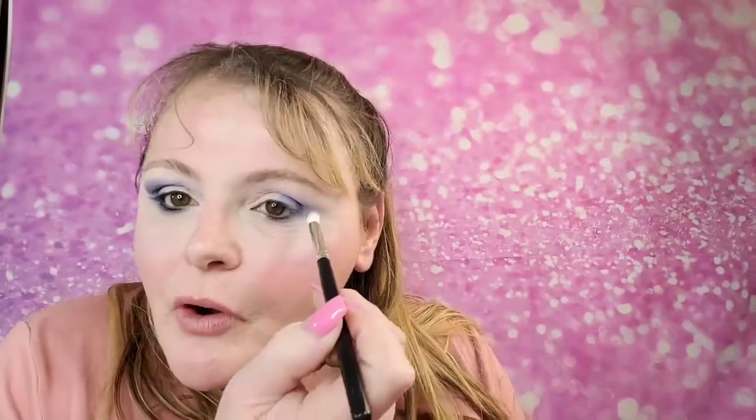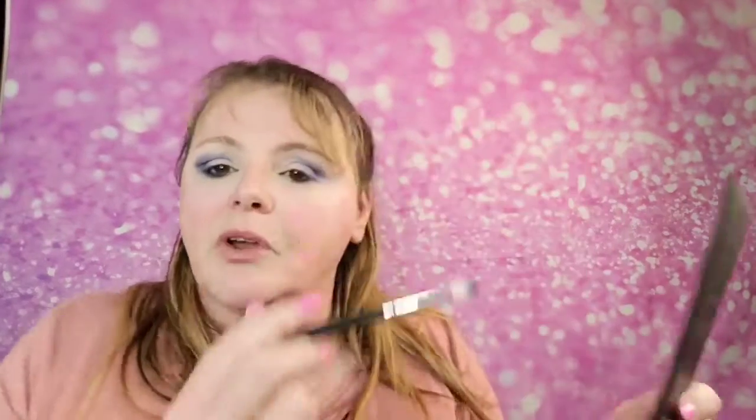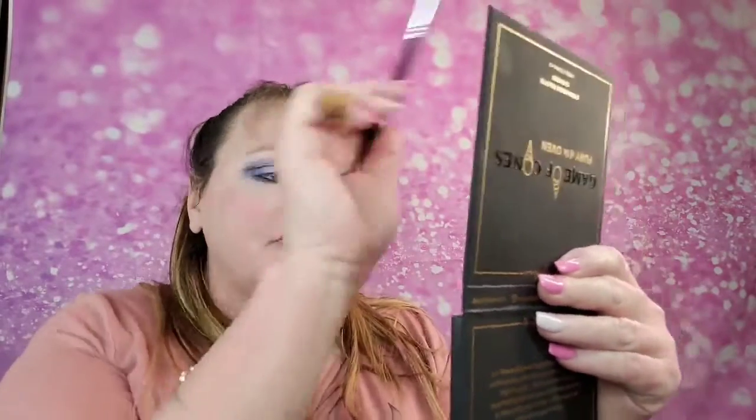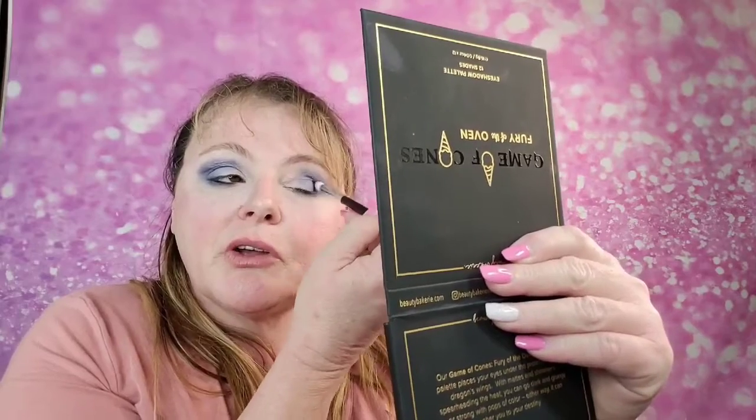Same thing on the other side. It's so hard to show some of these little tricks — this is like my favorite little trick to do. I'm going to go ahead and heavily put that on, then lift my lid and work it in there. You want to go back and forth to make sure you're getting the same color on both eyes — you don't want one eye darker than the other.